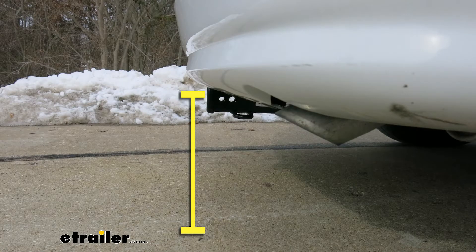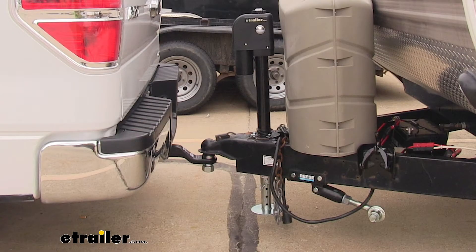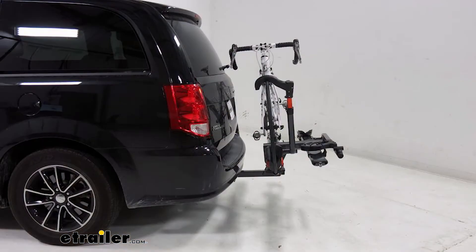From the ground to the inside top edge of the receiver tube opening it's right about 14 inches. That measurement is going to help you when you're looking for a ball mount to make sure you find the appropriate rise or drop to match up to your trailer. At that height I would also recommend a bike rack or a cargo carrier with a raised shank so that you can get a little bit more ground clearance out of it.